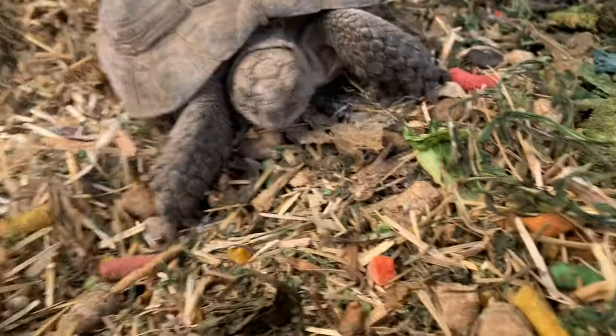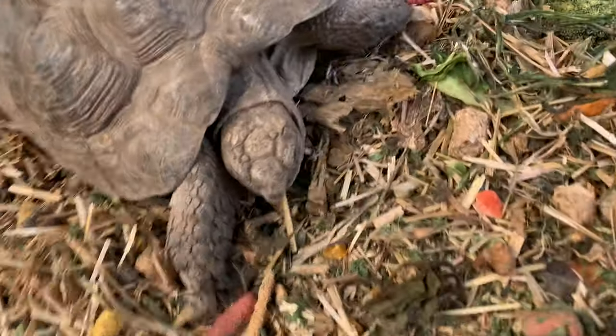So here's Blackie, who is definitely going to lay eggs, as I showed you in the previous video.